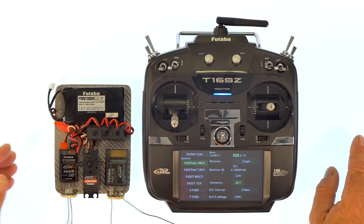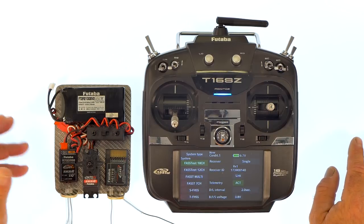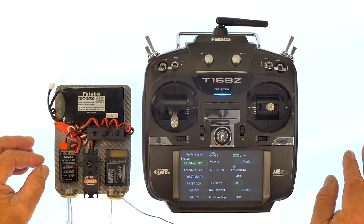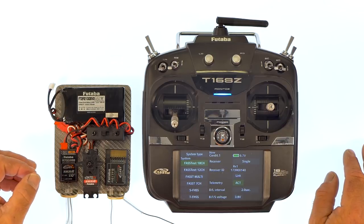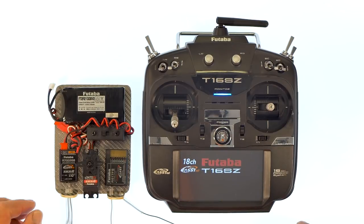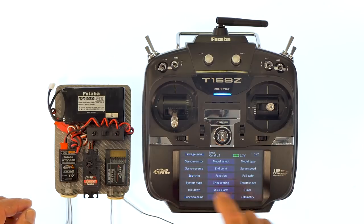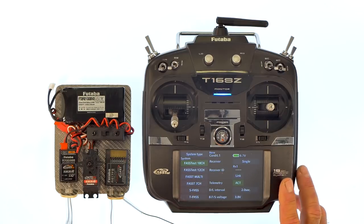So we've linked this to the 600 series receiver, and we are now going to link to the 7000 series receiver, which is a beautiful receiver to link to because they have telemetry. Because of this, there's no push buttons or anything like that. All you have to do is select 18 channel fastest, and yes, it's going to exit out of that screen. When it comes back on, go to your linkage menu, select system type, and you'll see on the right-hand side where it's got a link button right above the green act.